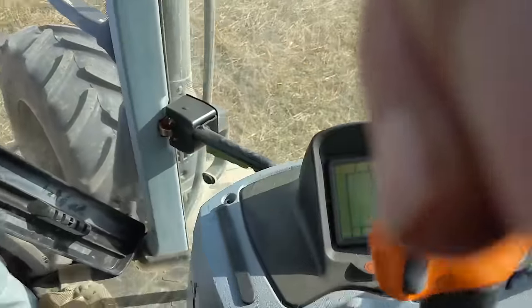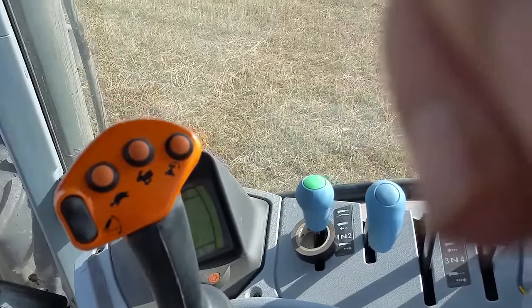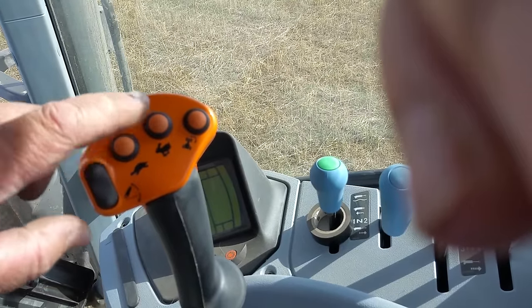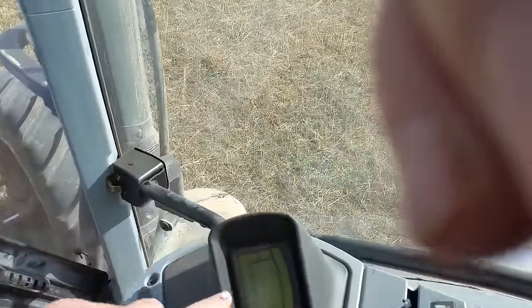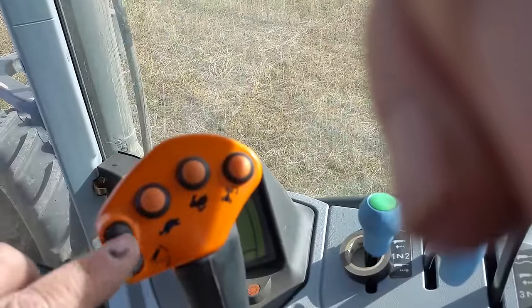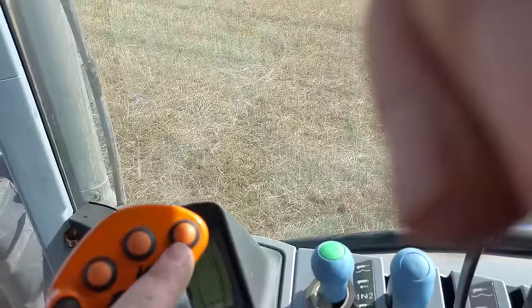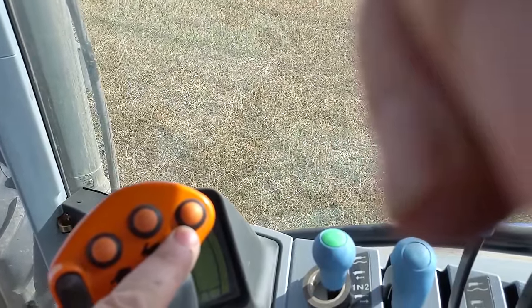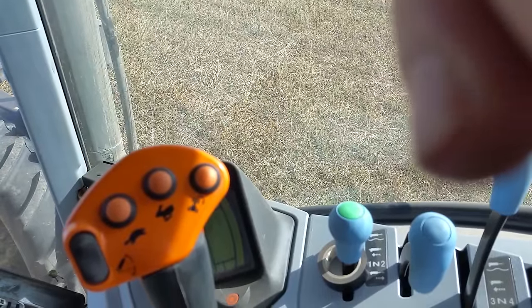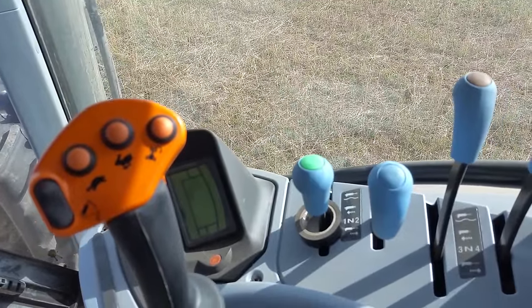The different controls over here - it's a powershift gearbox so there's no ranges, just one through to 18, change up with this, change down with this, and it reads out whatever gear you're in over here. This is a quick up and down for your three-point linkage, and this is your headland turn sequencer - you can set it up so that it lifts the arms, turns off the PTO, lowers the arms, and turns the PTO back on again if you've got that kind of equipment.